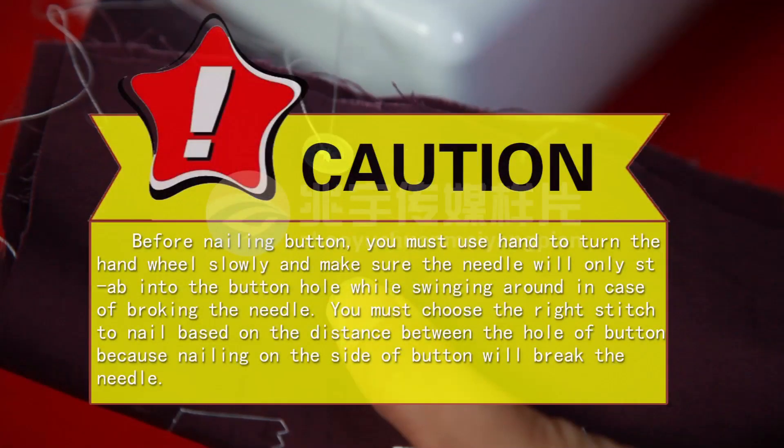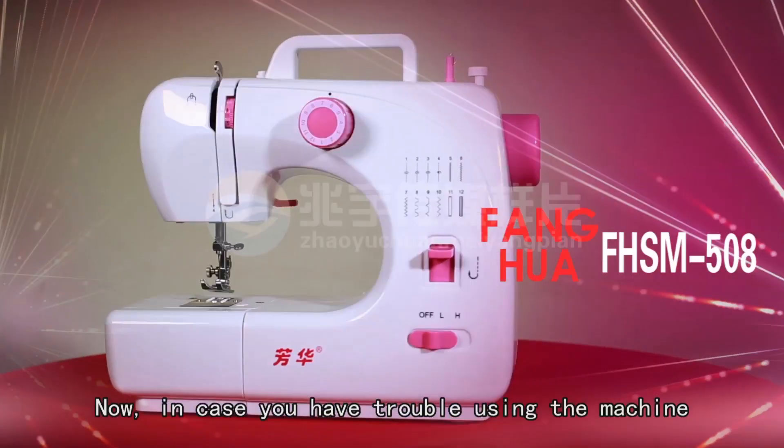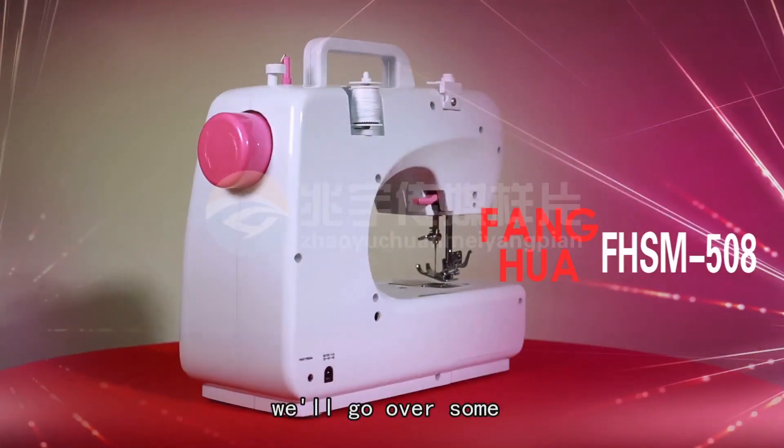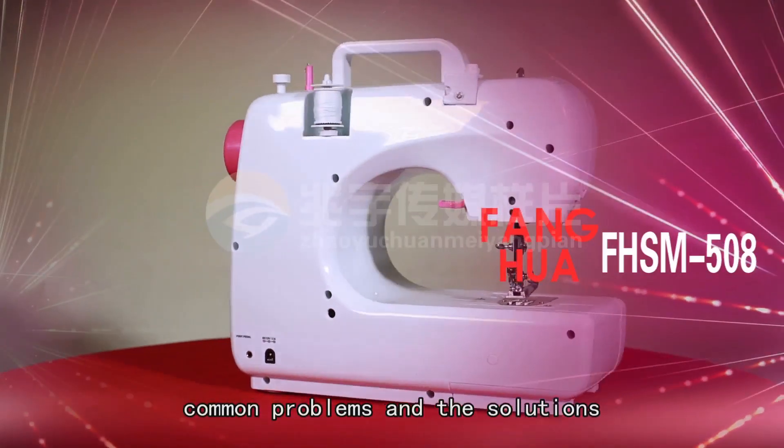CAUTION! Before nailing a button, you must use your hand to turn the hand wheel slowly and make sure the needle will only step into the button hole while swinging, to avoid breaking the needle. You must choose the right stitch based on the distance between the holes of the button, because nailing on the side of the button will break the needle. Now, in case you have trouble using the machine, we will go over some common problems and solutions.